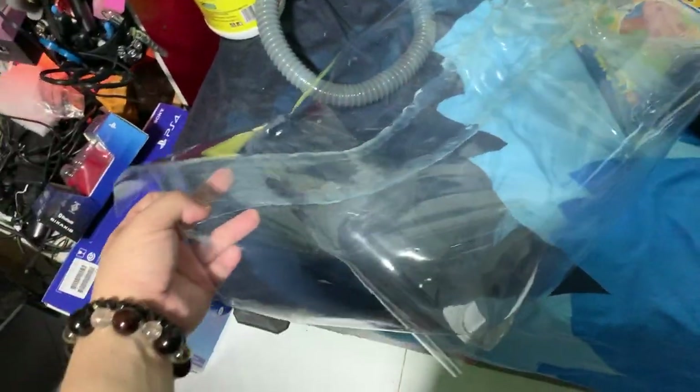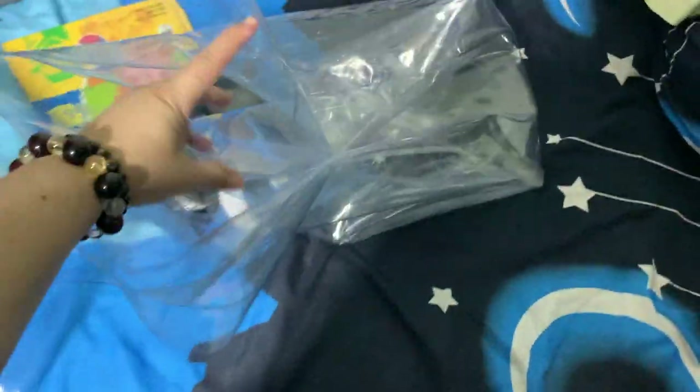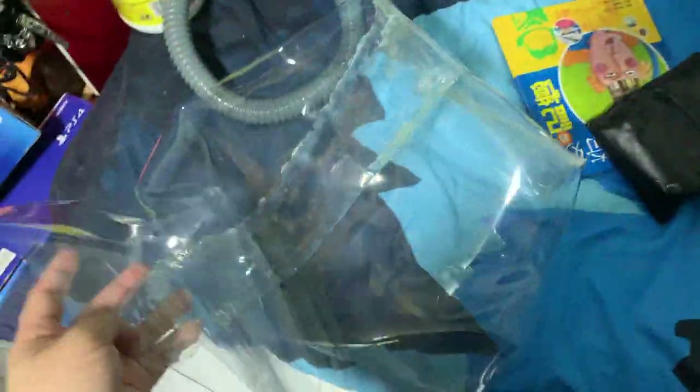This is upgraded from the previous one. Previously I used tape to tape up the headset. The tape was getting a lot of dust and started peeling off, so I decided to use hot glue.